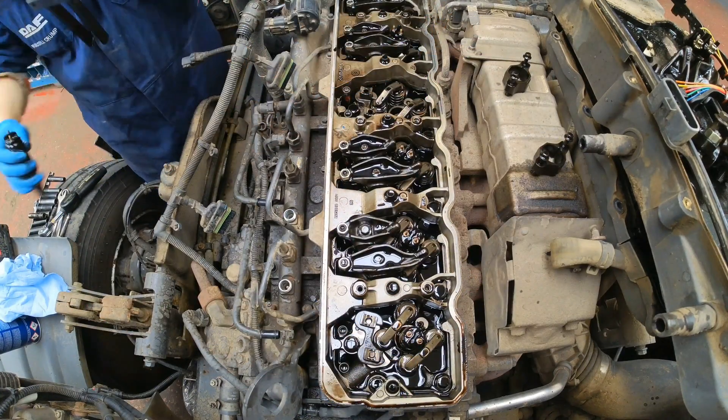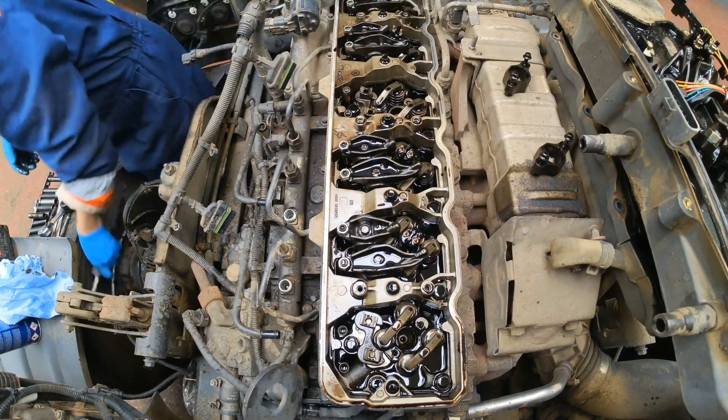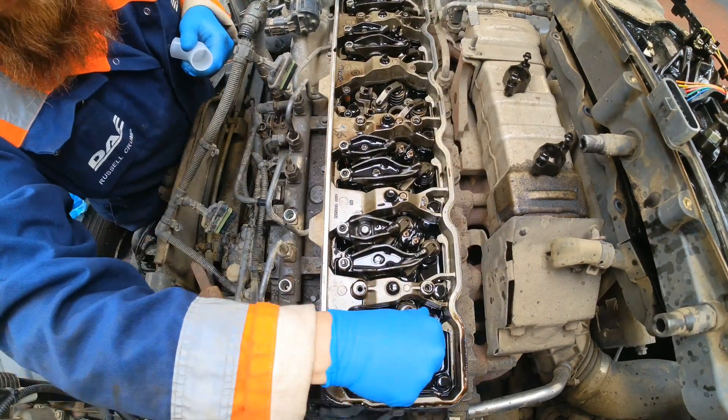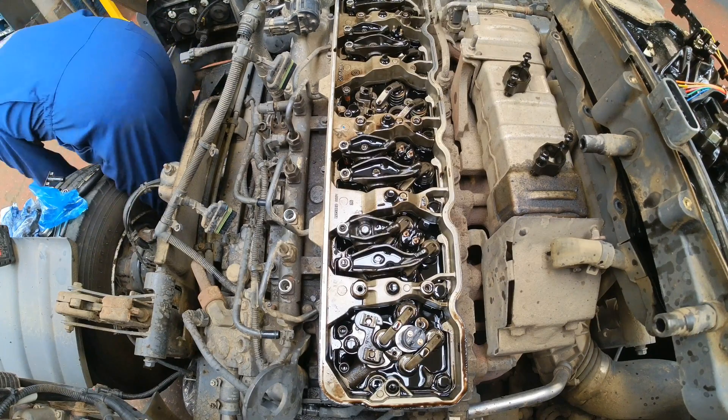I stripped off the rocker cover to double check it wasn't a compression issue such as a bent pushrod or backed off valve adjuster, but usually with those the symptoms I get are air intake temperature issues.